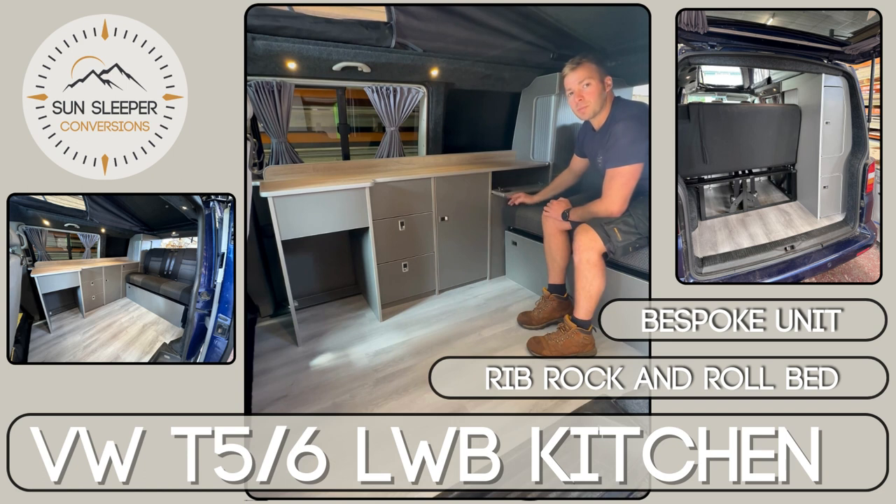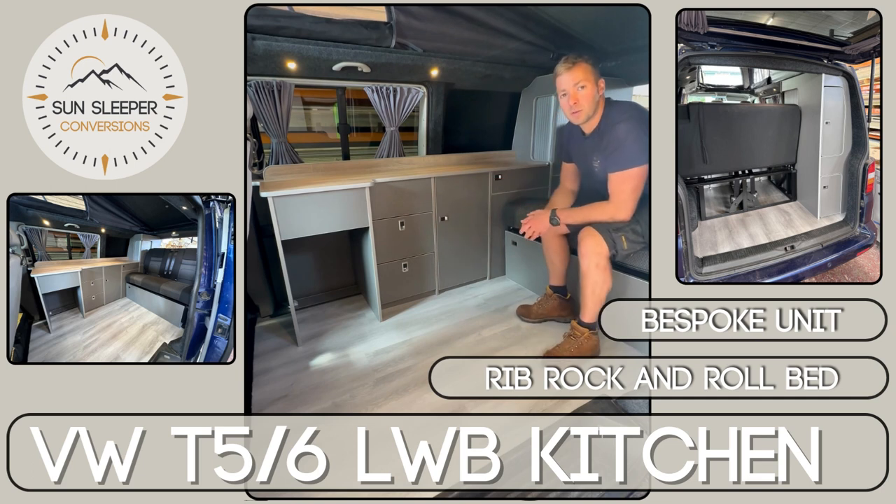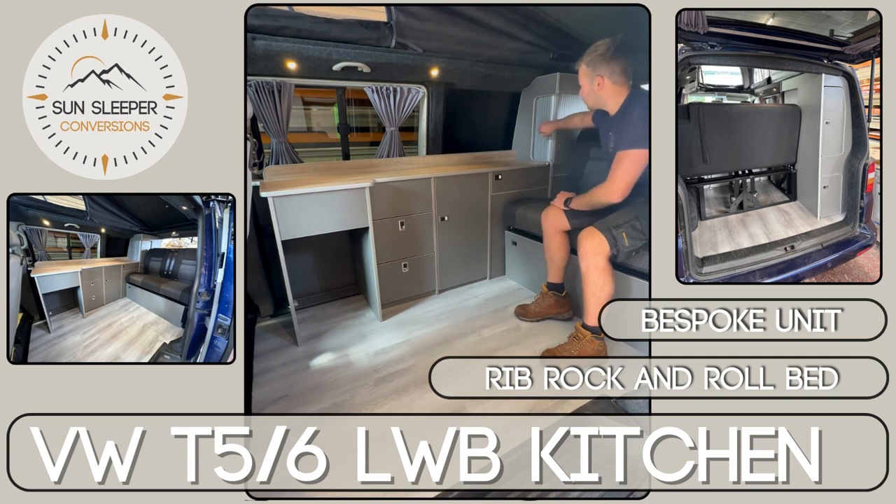Another drop-down cupboard here, again with soft close hinges. We've got an opening for a Waeco CRX 50 fridge, and much like with our high-spec kitchen unit, we've got the corner roller door.